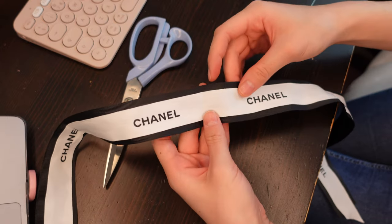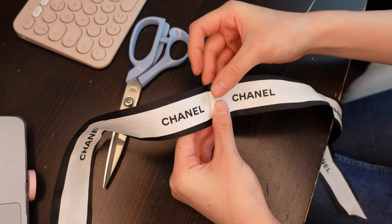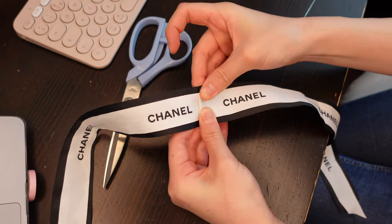Once your ribbon is dry, I make a fold in the center just like this, and this will be the center of your bow. I secure this fold together by sewing at the center of the fold.